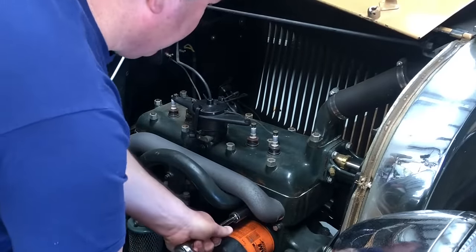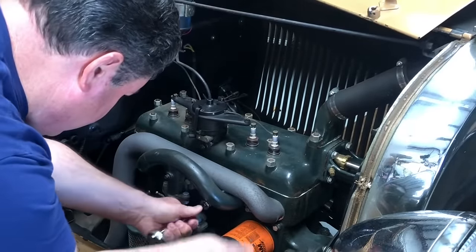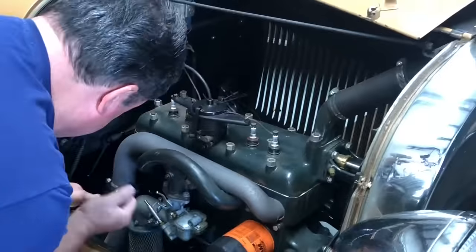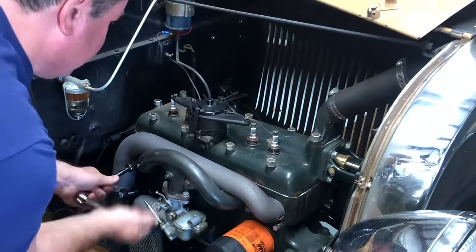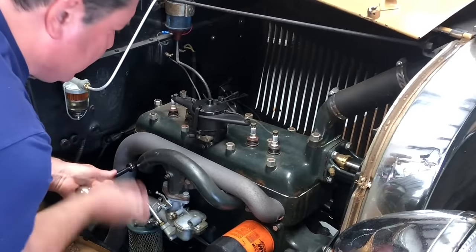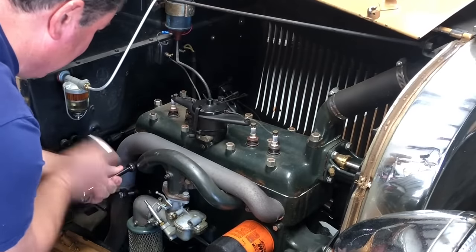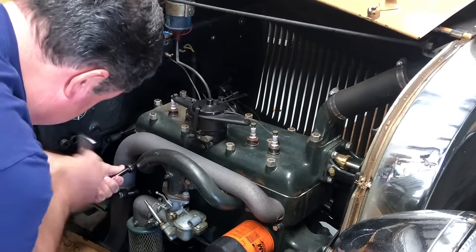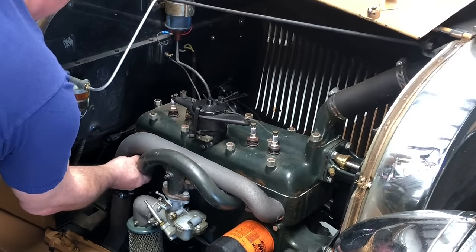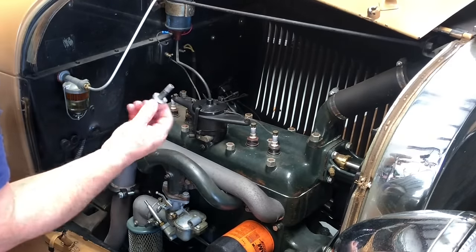I'm just going to come out with the 11/16ths. I'm going to loosen these up in sequence, and I'll take them all the way off here in a minute. And then when we put this back on, we're going to use the torque wrench and get it exact. This one's tight — I don't know if the nut's coming off or if the whole stud's coming out of the block. The whole stud's coming out. That's okay, that's no big deal. The stud can come out.